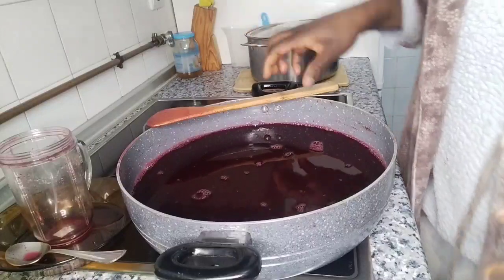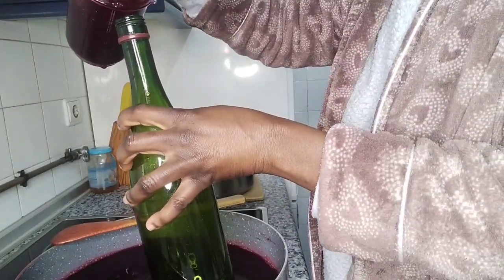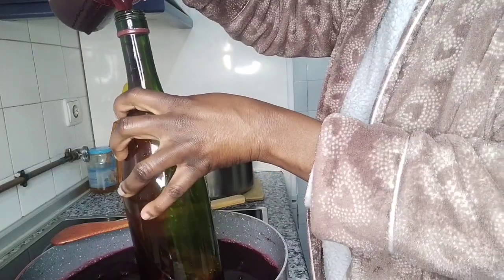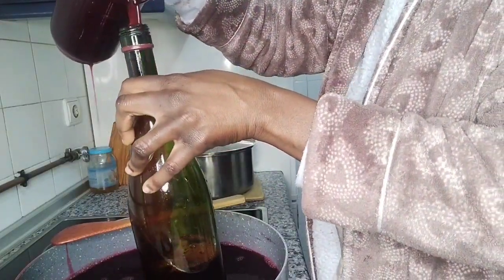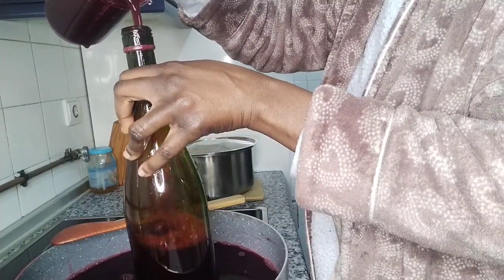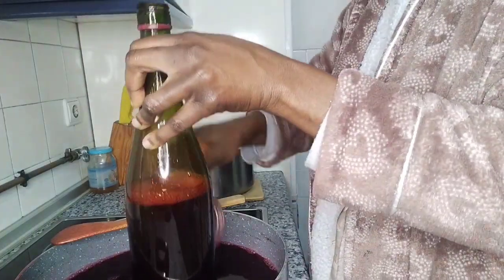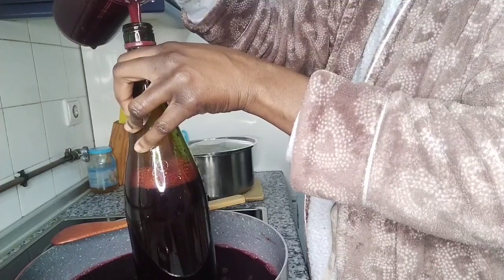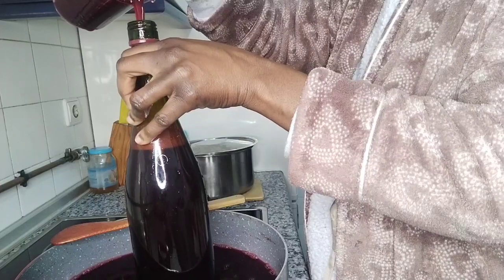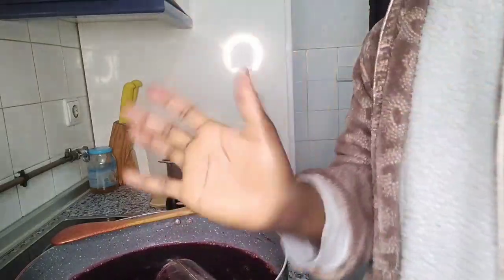Let's start filling the bottles — so sweet, guys! Try this, it's very good. Thanks for watching, thanks for preparing my sobolo or bissap drink with me. If you want to make this drink, just enter your kitchen, get your hibiscus leaves, put things together and you have this in your kitchen. I love you, bye bye!